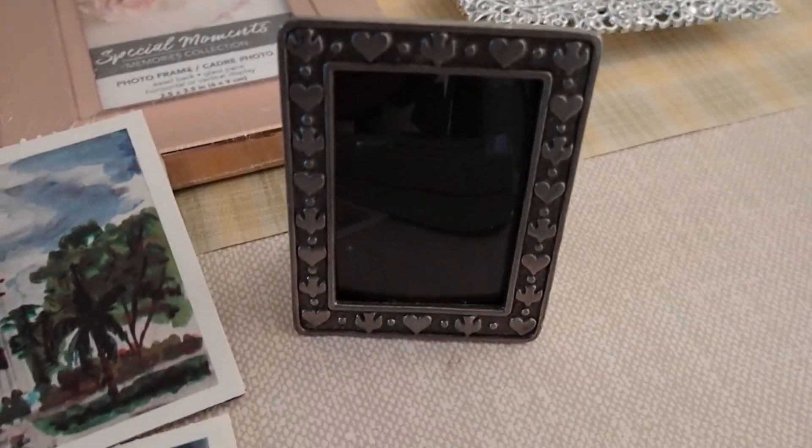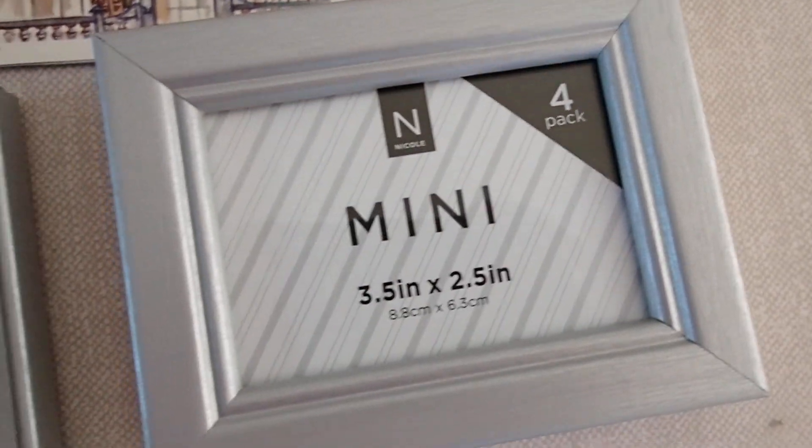And then this is another thrifted one. Now these have sizes on them, but like I said, as long as you keep them small they work in your dollhouse. These were $0.50. I love these, especially now that they have the picture in them.